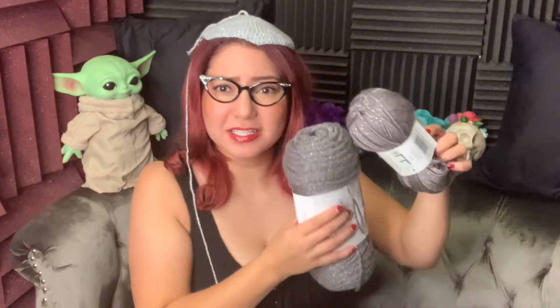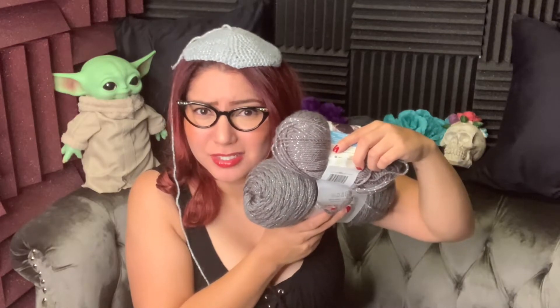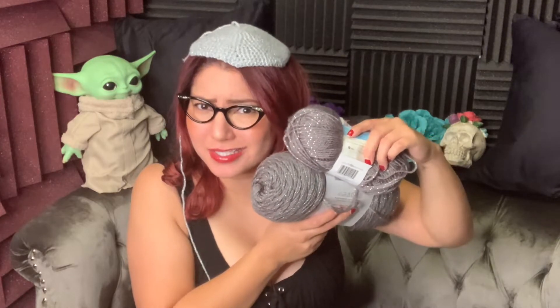Looking at it now, I think this is the color I'll use to make that center piece and probably the sides too. I did get a third yarn in a slightly different shade in case I need to make the cheek sides different, but I'm not sure if I will yet. Let's just keep crocheting and see how this goes.